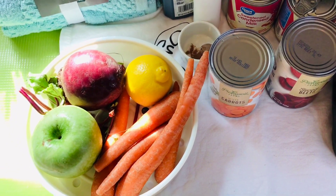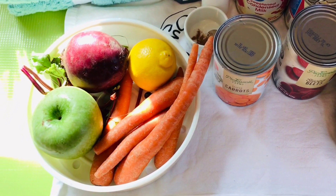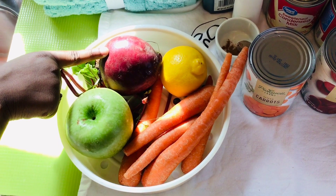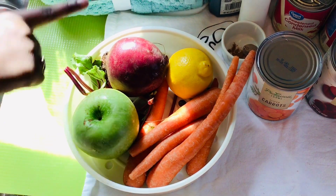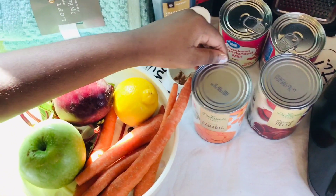We have the fresh beetroot and the one in the can. Today I'm not using the fresh one — I'm using the one in the can. You can use beetroot, apple, carrot, or lemon. Now we're moving on to the canned one.